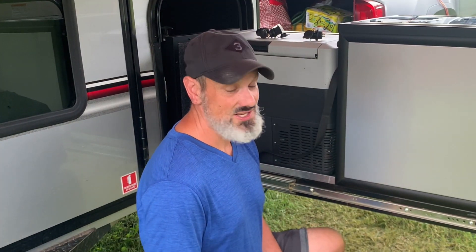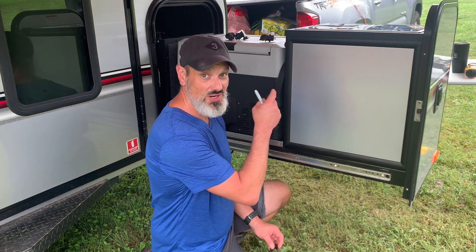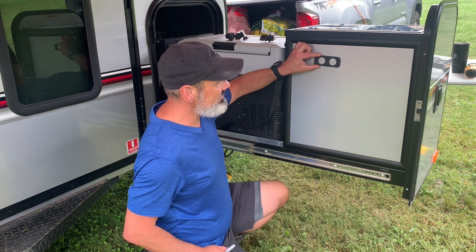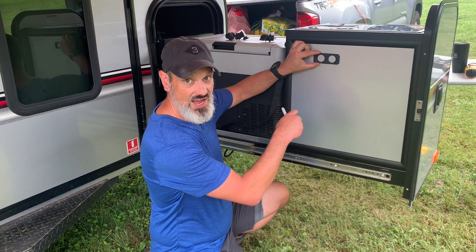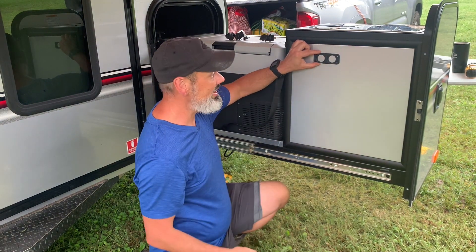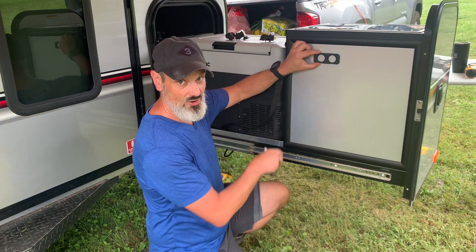The second part of this process is figuring out exactly where you want the power. What we've chosen to do is put it on our kitchen slide out here. We're going to figure out somewhere in here that we want this to be. We'll have to go around to the other side to see where the divider is, where the gas lines run, and then we're just going to trace this out, drill our holes, put it in, and get it all wired up.